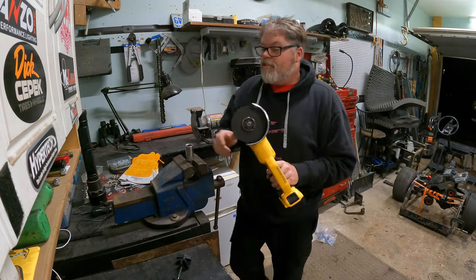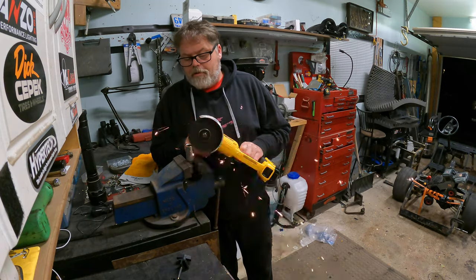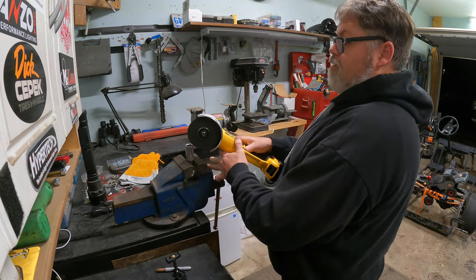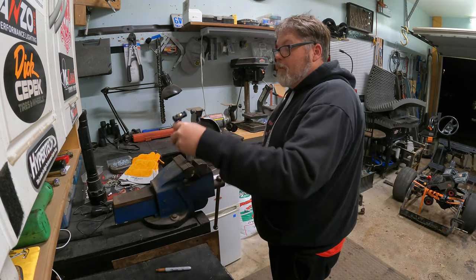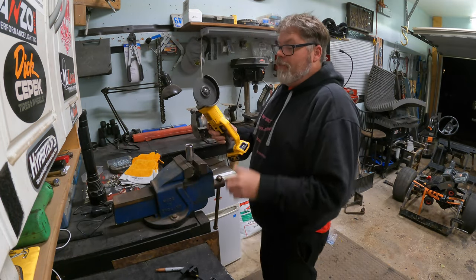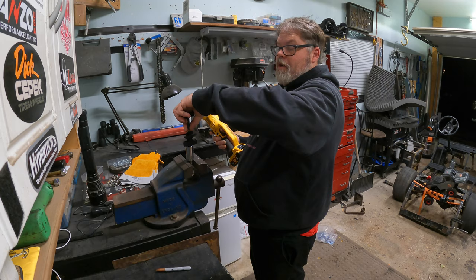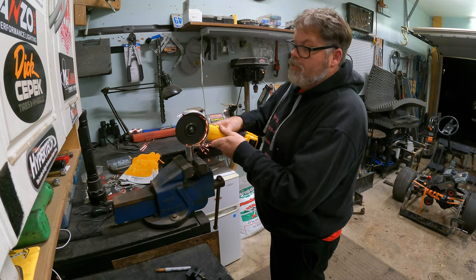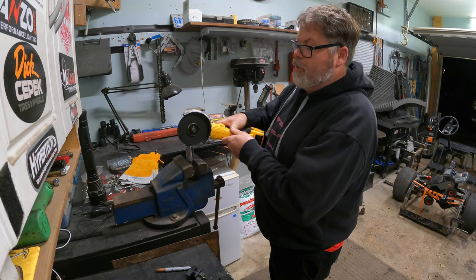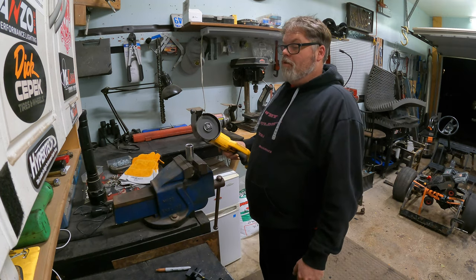Let's grind down here. That was pretty crooked, not too bad. Then we'll line her up and grind down the other way. Perfect, right about there. That should be pretty close, maybe a little bit more. There we go — now we're just going to go straight across to the other side. Not too bad.